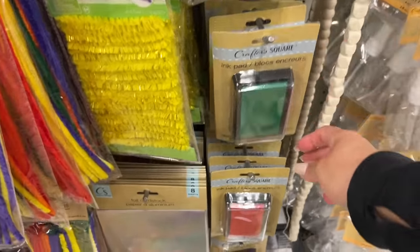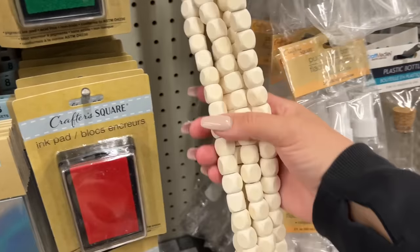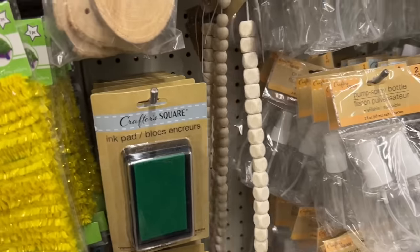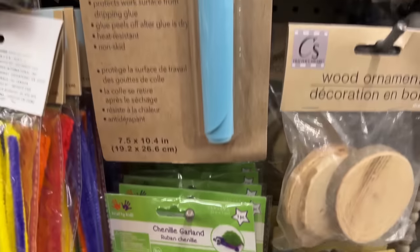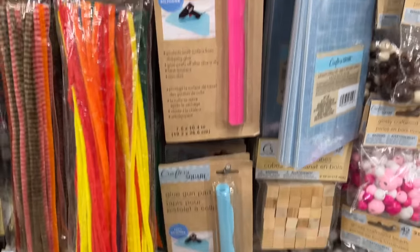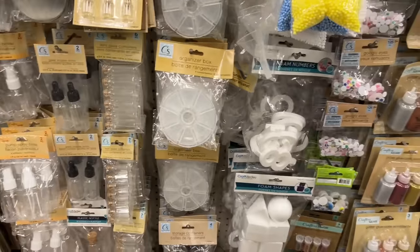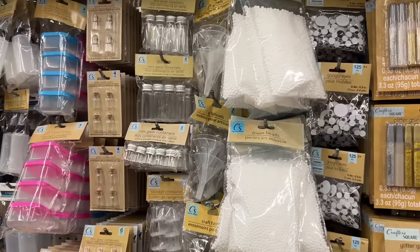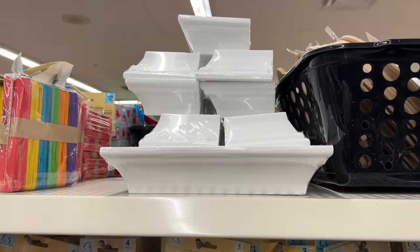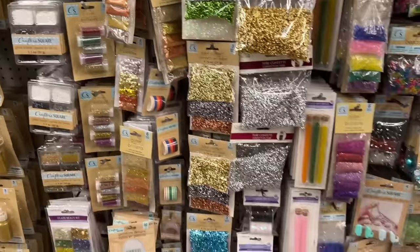Here are the ink pads, so if you're wanting to use the stamps — and beautiful bead options. They normally have the round ones, and they have these new DIY wood ornament kits and this glue gun pad. I use the one from the silicone area from the kitchen for years, and now they sell some in the craft area. There are also some shelves here — the glitter bottles are much better than these small packets.